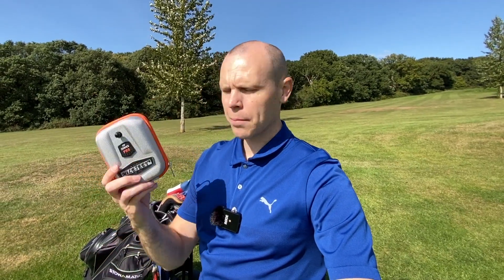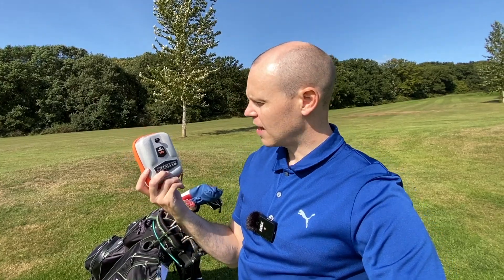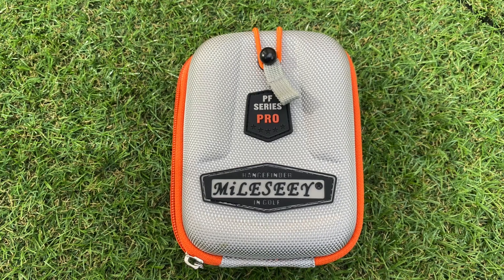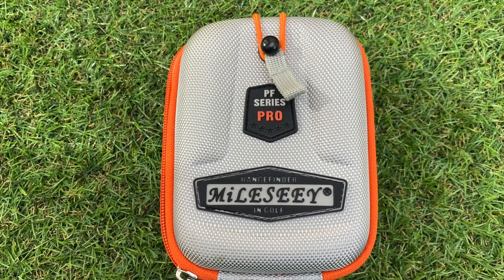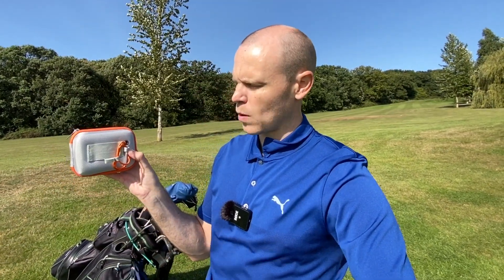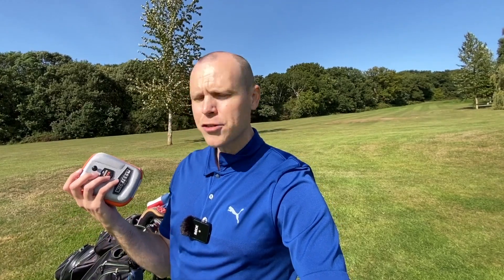The unit comes with a case as well. Some other manufacturers might want to have a word with Mileseey because it looks like they may have copied their homework when it comes to the design. It's a kind of hard-soft case with decent protection, a full zip all the way around, and a rubber hook on the front so you don't have to keep unzipping it — you can just clip it onto your bag with a carabiner. For £120 I'm pretty impressed it comes with such a sturdy case.